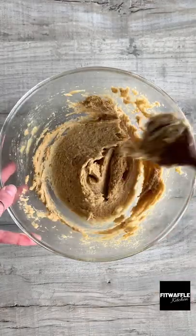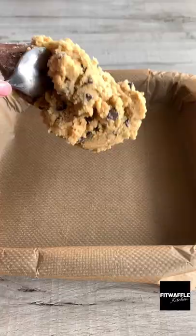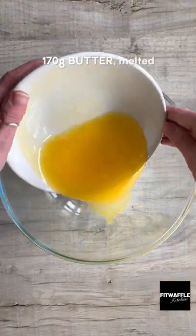Add one egg and vanilla and mix these in. Add flour and baking powder and mix to form a dough. Then add the chocolate chips and fold these in. Scoop the mix into a baking tray, press it down, then refrigerate for now.